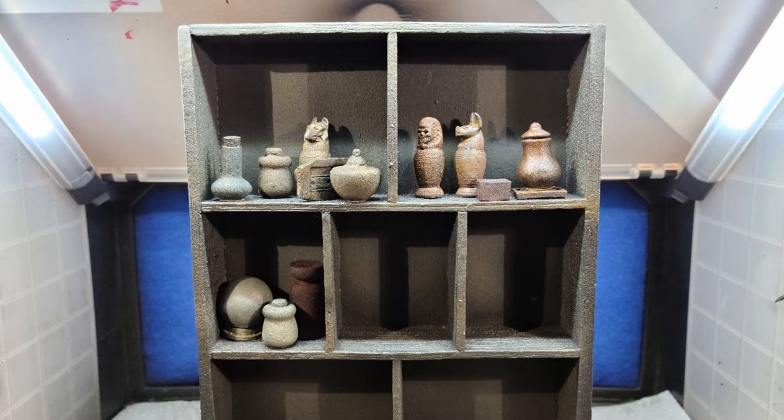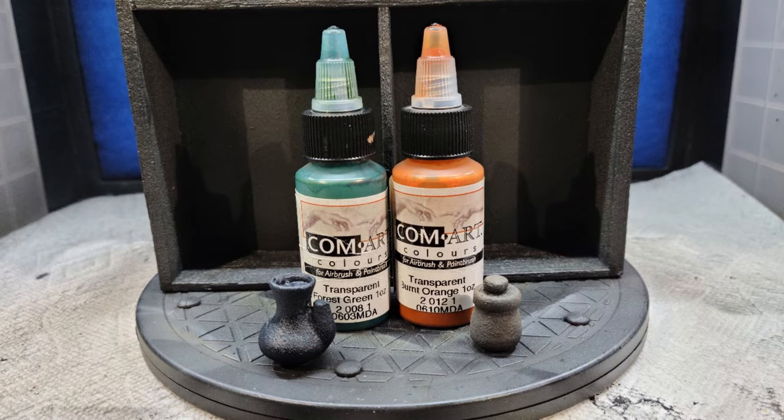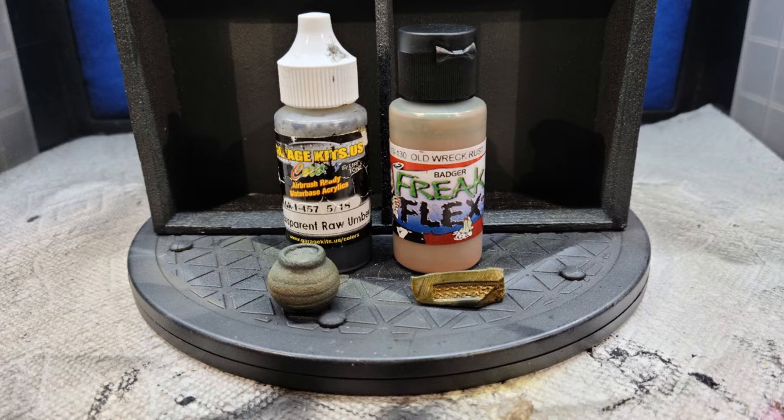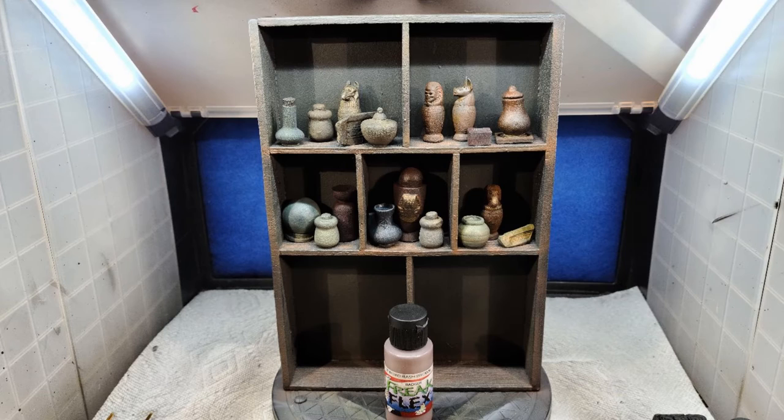For yet the next batch of jars, I pulled out some Graduous Greenish Gray and Khaki, and shaded using ComArt Transparent Forest Green and Transparent Burnt Orange. Then Freak Flex Rotten Too Tan, shading with Graduous Transparent Raw Umber, and highlighting using Freak Flex Old Rec Rust. I placed them onto the shelf. At this point I highlighted the bookcase using some Old Rec Rust.